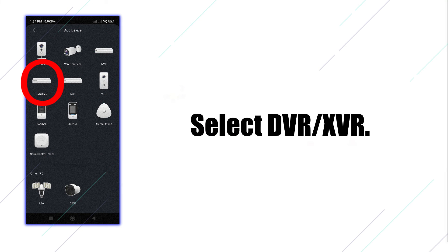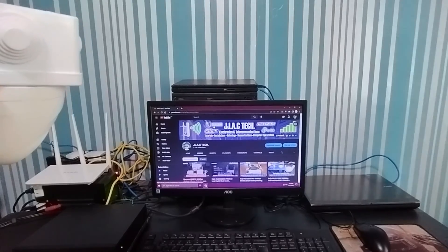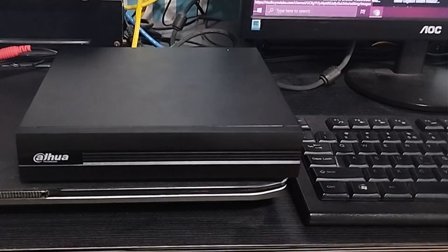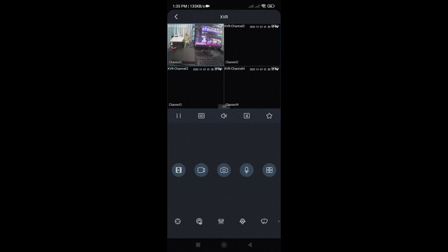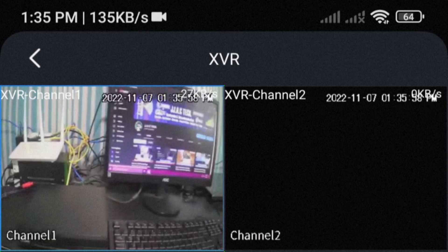Select DVR/XVR. Enter the device name and the device password, then click the save icon. Go to Live and select a camera — you may see it under live view.